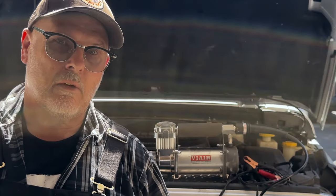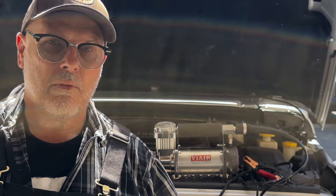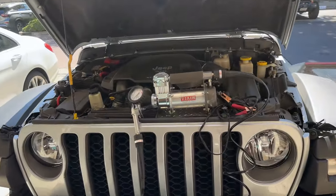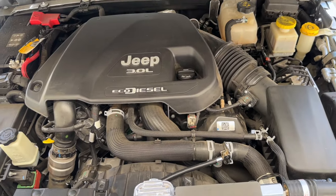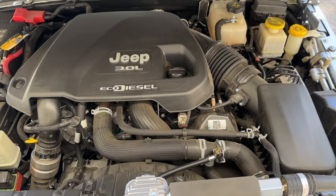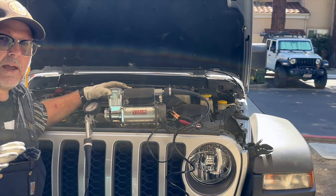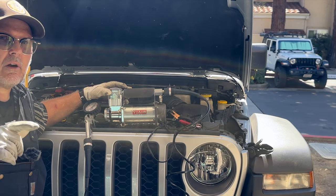I know what some of you are thinking: why not just get an onboard air system? Well, they're expensive, difficult to install, and they're not easily transferred between different vehicles. Take a look underneath the hood of this EcoDiesel — not much room to install an onboard air compressor. And I don't like the idea of having an air compressor installed inside the cab of my Jeep. This portable unit gives me the flexibility to use with any vehicle I own, and it's way easier on the wallet.